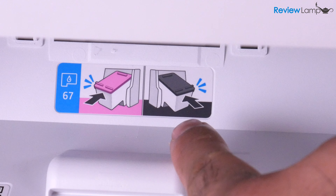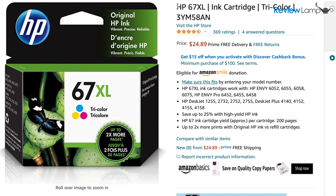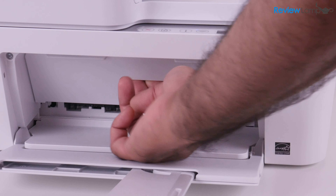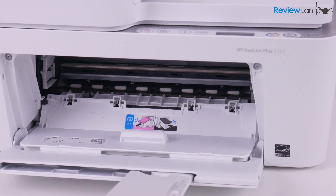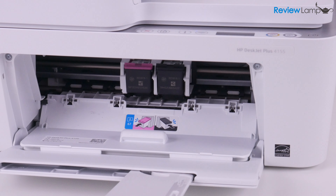The DeskJet uses the 67 series ink cartridges, but you can also use the more economical 67 XL series cartridges to reduce your ink cost per page. These cartridges are located a bit awkwardly behind an access panel on the front, but are still relatively simple to change out. I'll leave links to both the 67 and 67 XL series cartridges below in case you're looking to buy some.